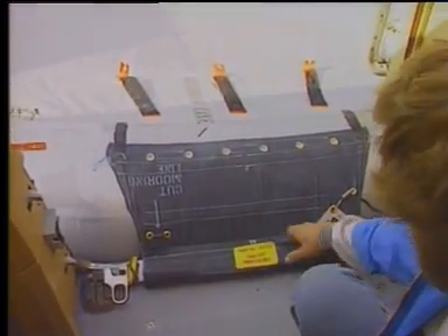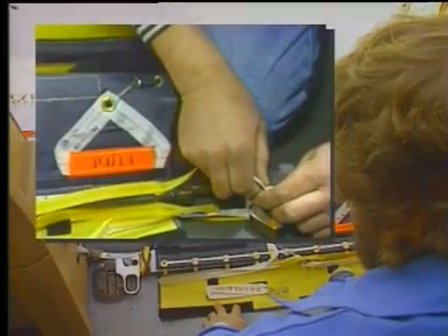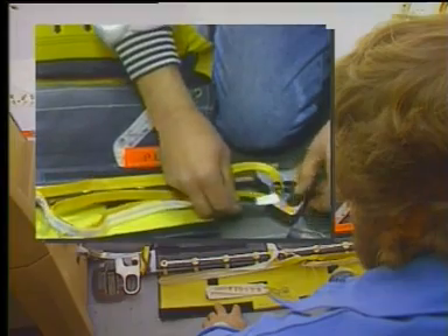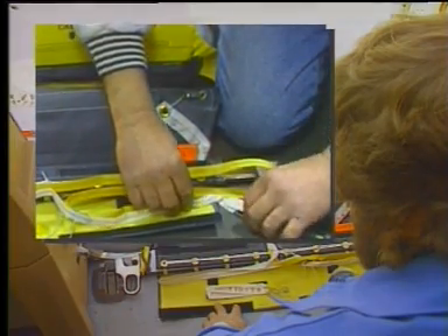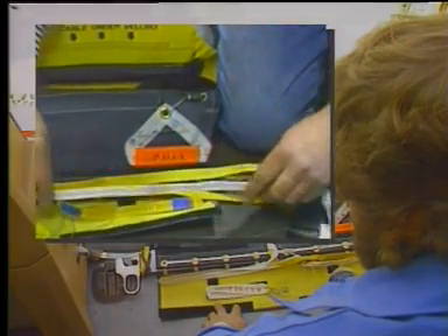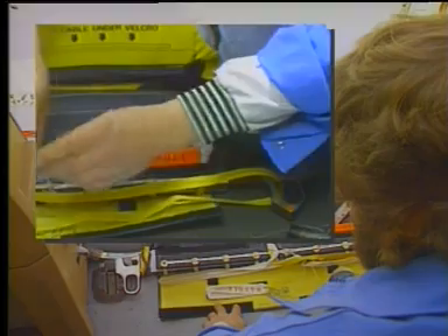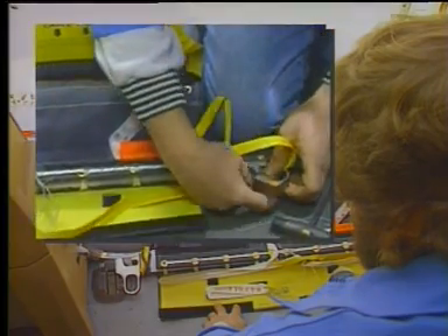Open the girt flap. Open the lanyard Velcro and remove the survival kit attached loop from the telescopic end fitting of the girt bar. Open the blue and the green Velcros and separate the survival kit lanyard and the girt bar release strap. Remove the girt bar release strap from the girt bar release lever.